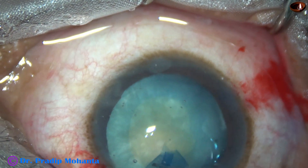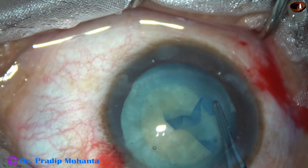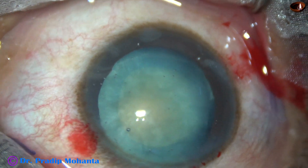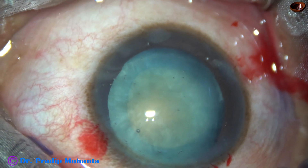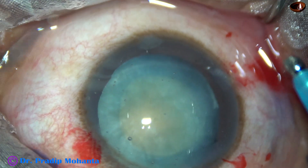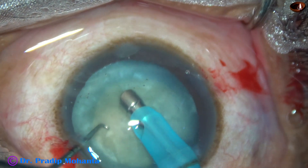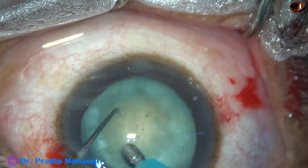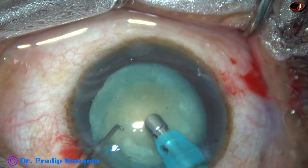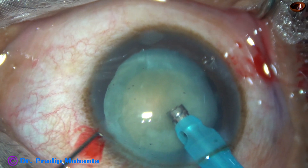In this case, the size of the enlarged rhexis is about 5.25 mm. Friends, if we can do this kind of rhexis in such cases, do you think we need a femtosecond laser? Actually, if we can increase our skills to a certain level, we don't need many sophisticated equipments. Many sophisticated equipments just take money from us — our hard-earned money is taken by the companies.